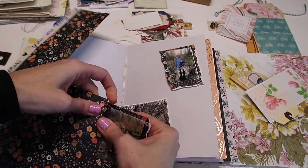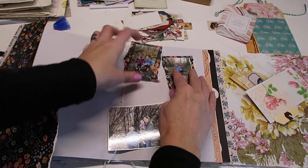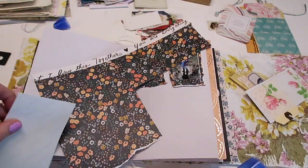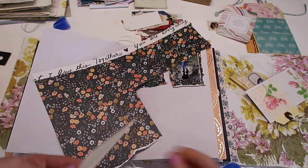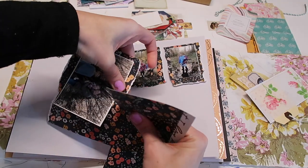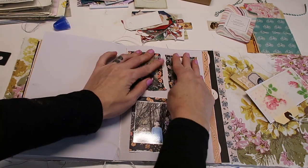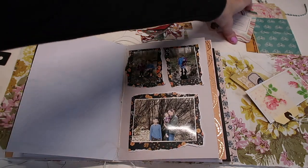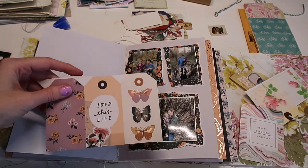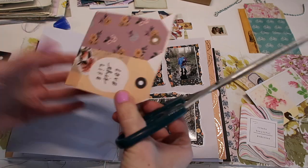I'll just get the photos down first and then we can add some embellishments or something like that. These pictures are from February — I think these are the last of any of the February pictures I have. I'll do this one on the same paper. This floral paper is really pretty, I like this a lot. I'll trim that down a bit. I have this journaling card and some tags — I could easily stick in one of these tags and do journaling on the back, so let's start with that.